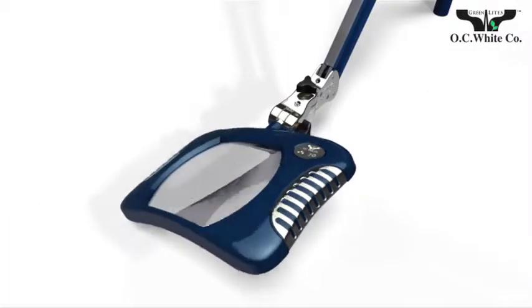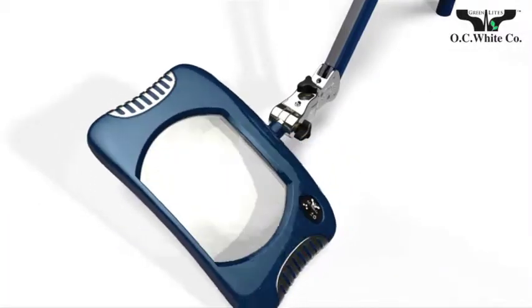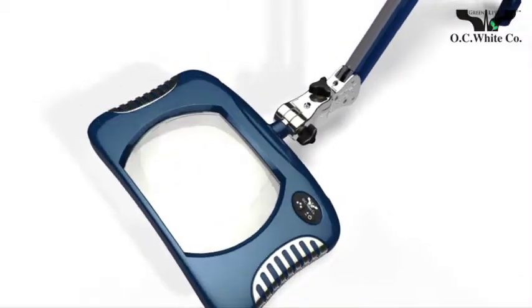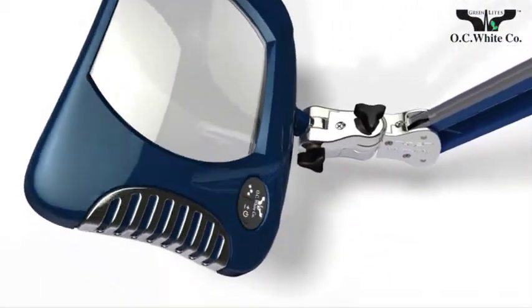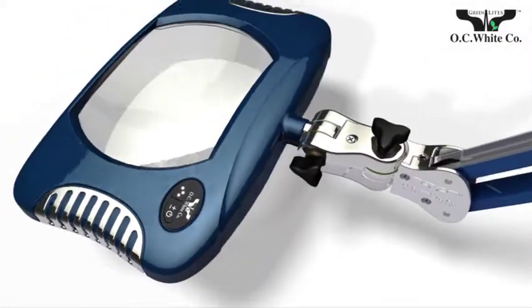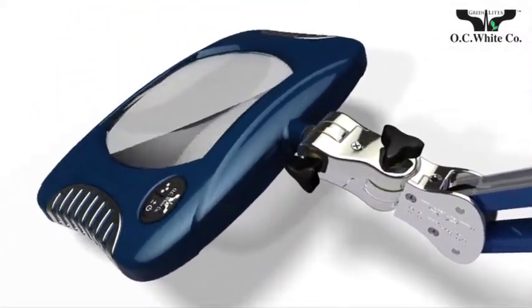Greenlight's LED magnifiers from OC White feature an innovative swivel design that is adjustable along three axes: up and down, left or right, and side to side.